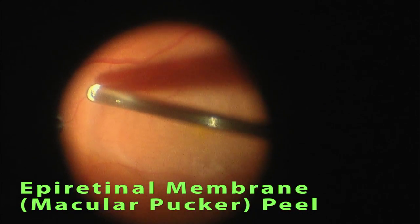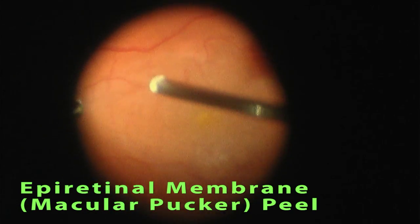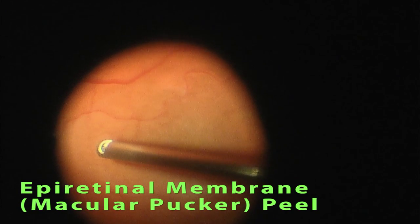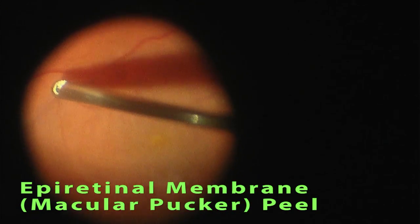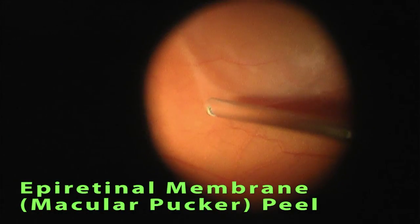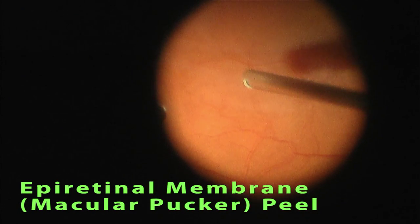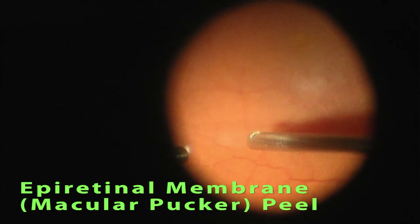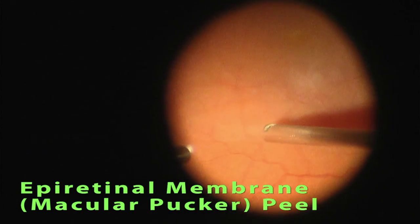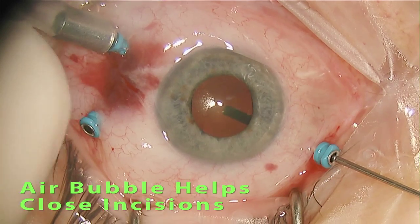This macular pucker was particularly delicate and the forceps was tearing it a little bit, so I used the vitrectomy probe and the suction to pull the macular pucker toward the periphery of the macula. Once the macular pucker was far away from the center of the macula, I used the vitrectomy probe to cut it back rather than trying to tear it away. Here you see the probe being turned and used to cut back the macular pucker, very far from the center of the macula.